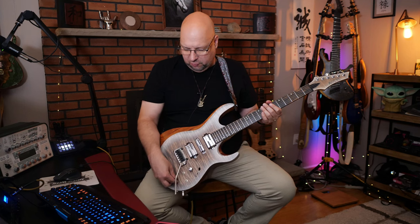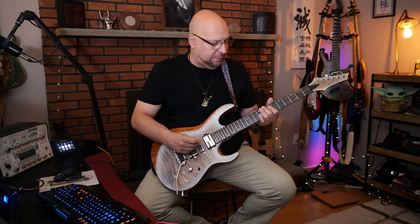And then last, let's just go over to a double coil on the neck pickup here.